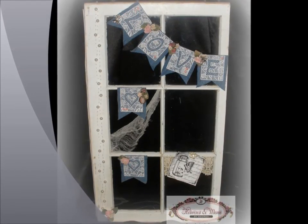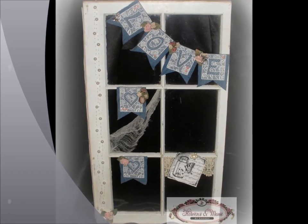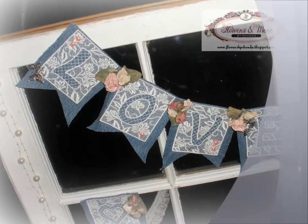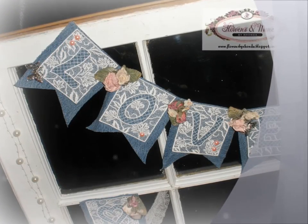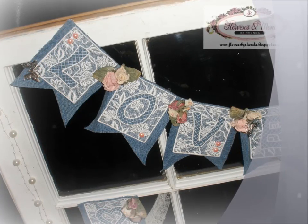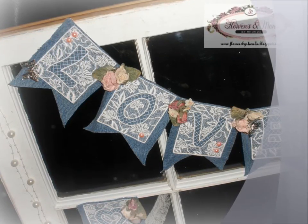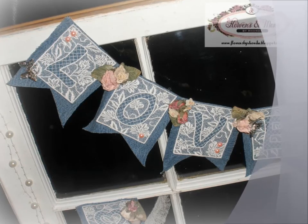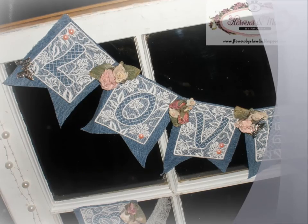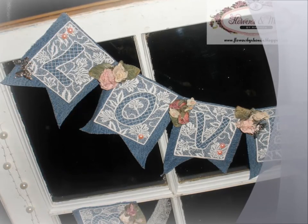The beautiful embroidered pieces here that I want to show everyone are my main focal point to this project. They are by my dear friend Kimberly Pate, and she now has an Etsy shop called KP Creations. She has so many different designs of handmade embroidered appliques for you to take a look at and order yourself up some.